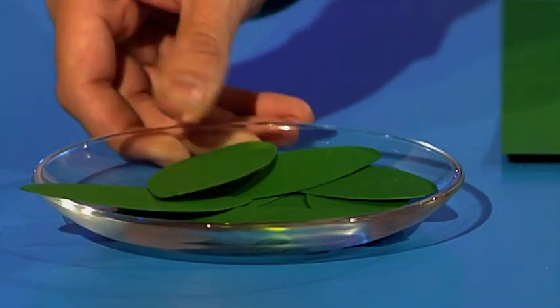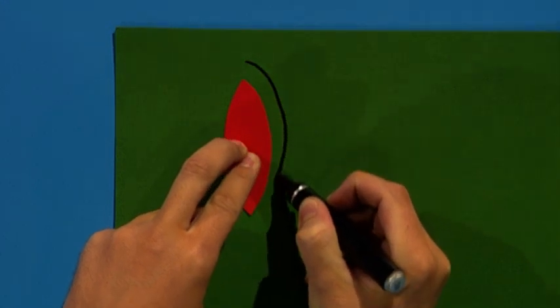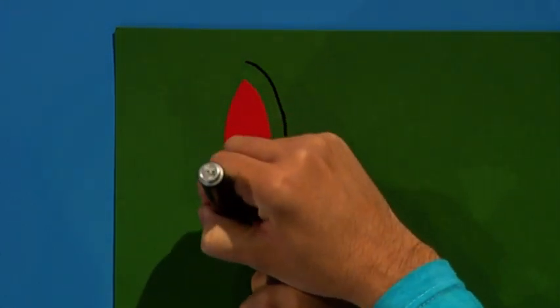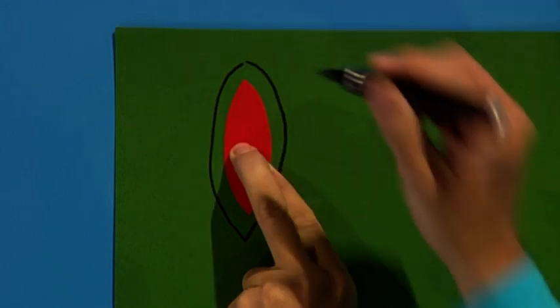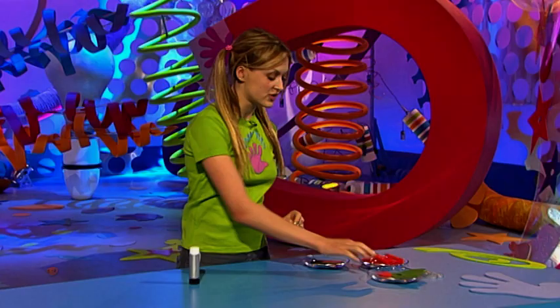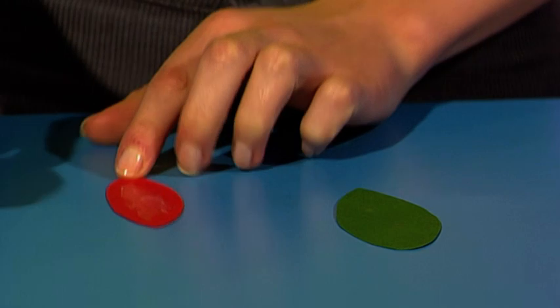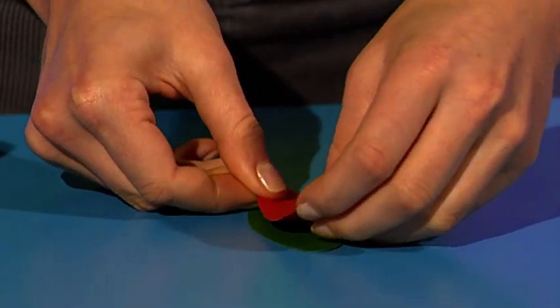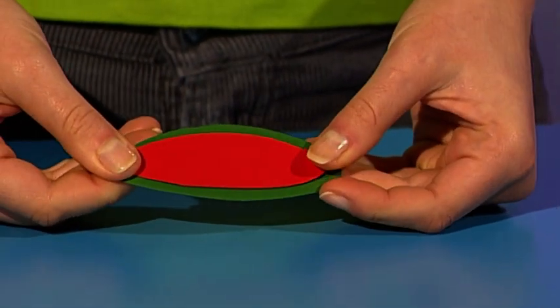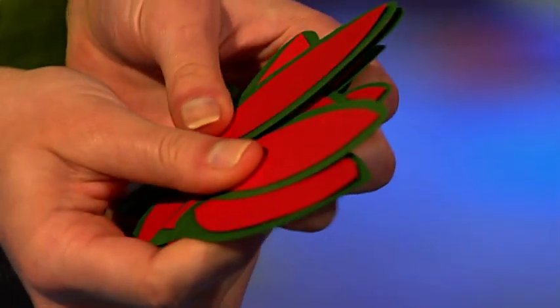You now need 12 green leaves that are bigger than the red ones. Put a red one onto a bit of green card and draw around it to get a bigger version. Do this with all 12 and cut them out. Once you've cut those out, you'll have 12 green leaves and 12 red ones. Take a red one and a green one, put a blob of glue on the back of the red one and press it down on top — so you have a nice Venus flytrap leaf. Do this to all 12.